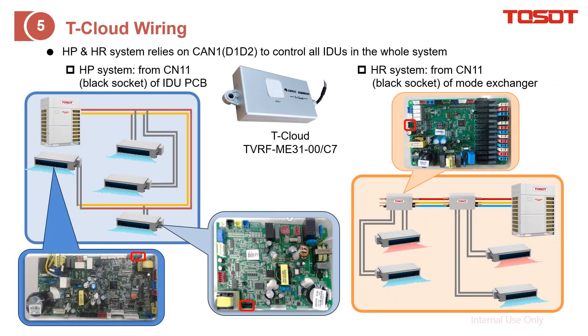We also support controlling the VRF system from your smartphone. We call it T-Cloud, which relies on the T-Cloud module. Where to install it? It is on the HIPOM system — you need to plug it into CN11 of the indoor unit, shown here for the old PCB and for the other kind of PCB. As for the HIPOM system, it is also CN11, but this time we make it into a mode exchanger, also called a branch box.